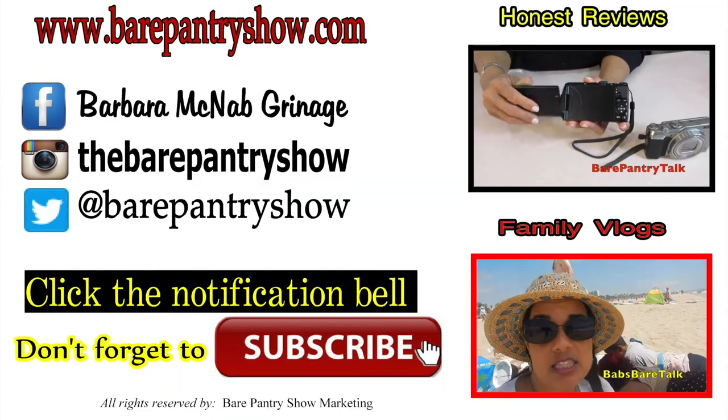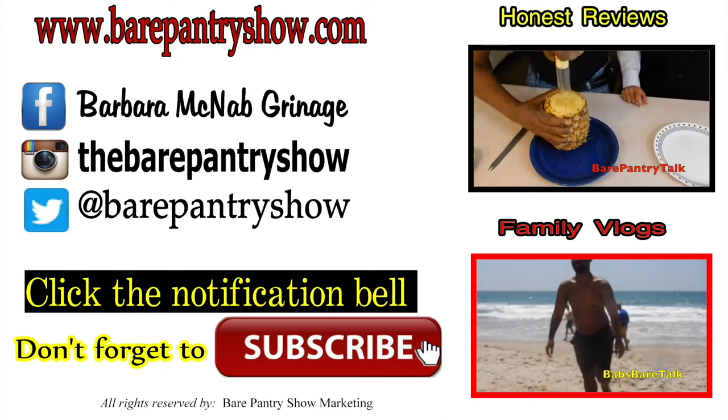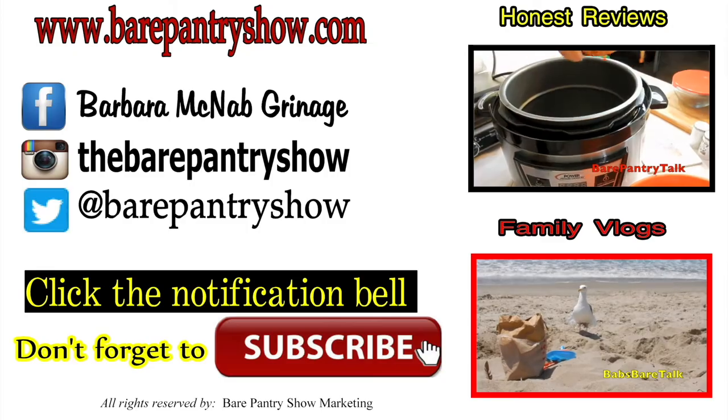I hope you enjoy. If you like it, please hit thumbs up, don't forget to subscribe, share the video, and come by and comment. I'll talk with you guys real soon. Thanks for making it all the way to the end of the video. Don't forget to check out Bear Pantry Talk for product reviews or Babs Bear Talk for daily vlogs. Also follow me on social media — all links are listed below. Bye bye.